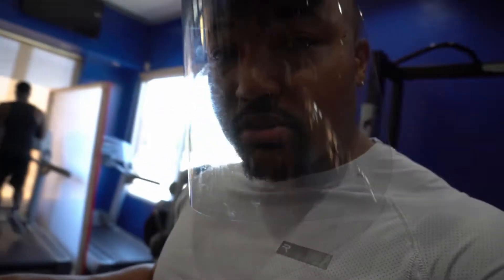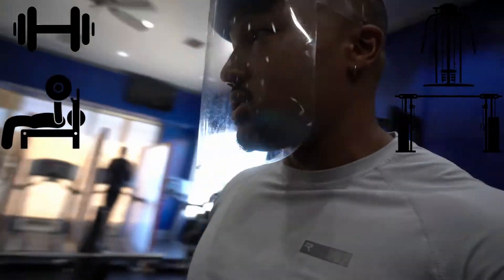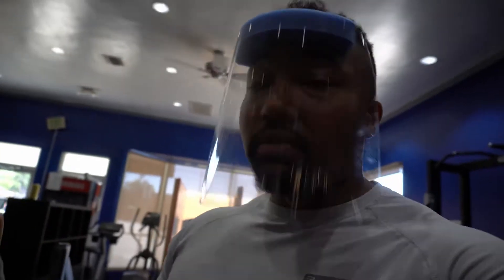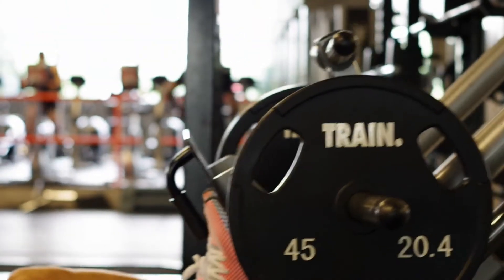We're going to start off with bench press before we even get into all the other different compound movements — dumbbell bench press, flies, cable flies, all that kind of stuff. This is going to be your bread and butter, your primary mover that's going to build the thickest, densest, and strongest chest. Why do you need to have a strong chest? Because that helps with progressive overload, which is a big part of periodization. You can't just go into the gym without a plan — you've got to have your roadmap.